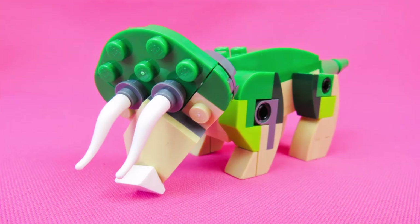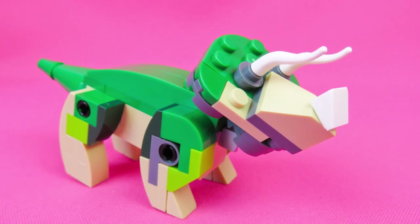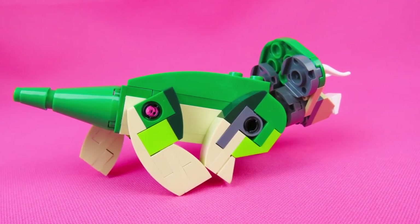And his friend, the T-Rex, sits next to him on my desk. And they're having a good time. Very cute.